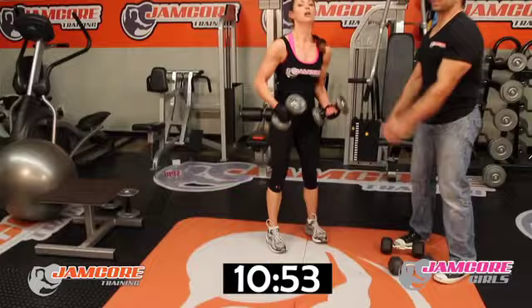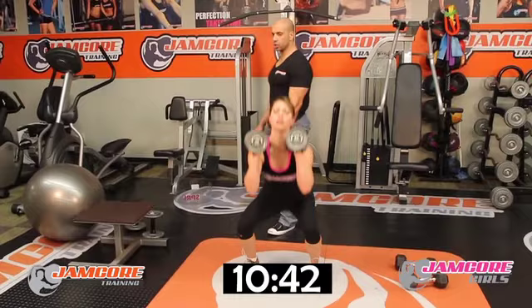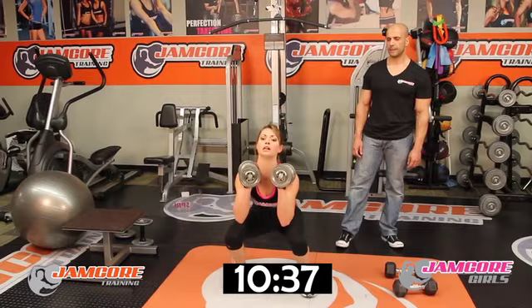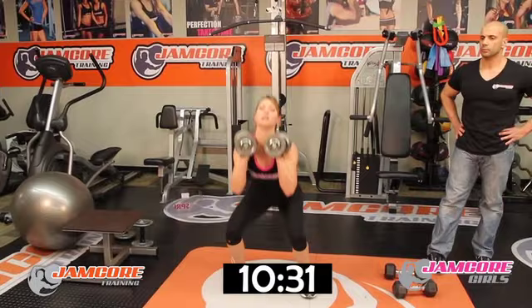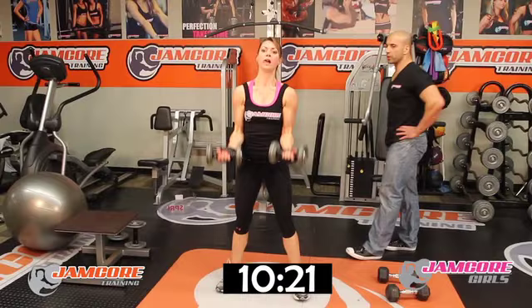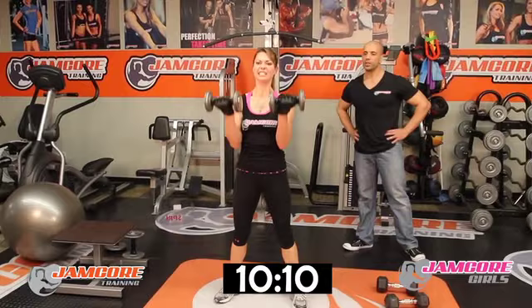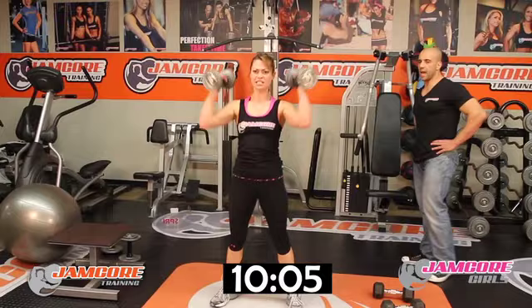Face the camera — follow up, ladies. Curl, press, fly, squat — ten reps. Go! One. Two — rock the shoulders. Three — nice. Four. Five. Six. Seven — four more, come on, you can do this. Eight. Nine. Last one — ten. Good job!